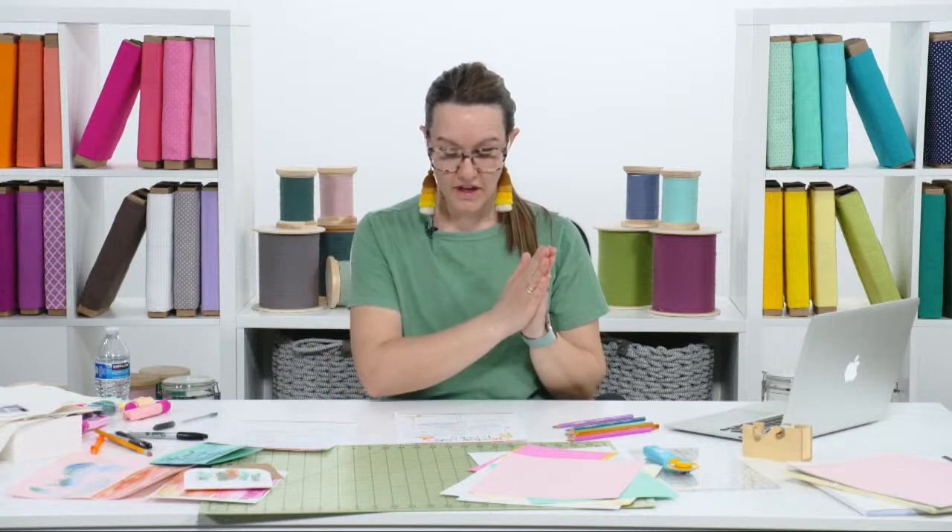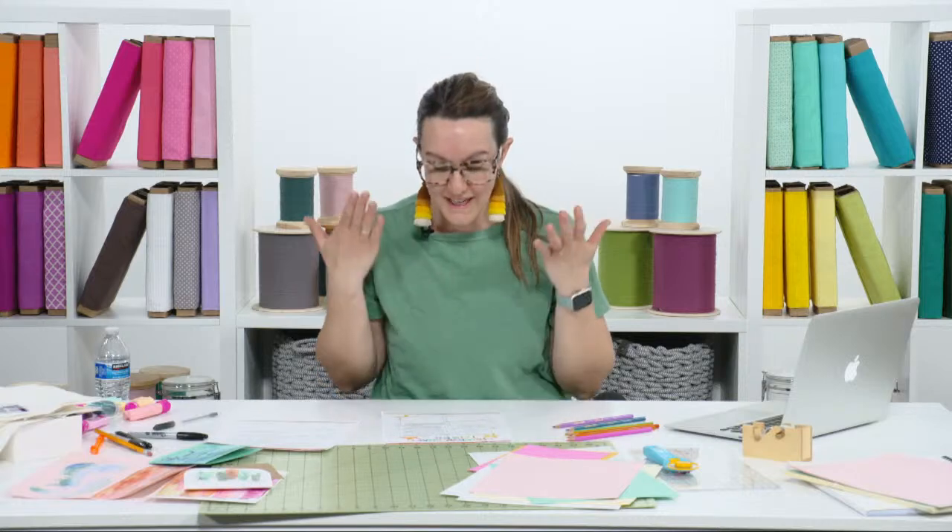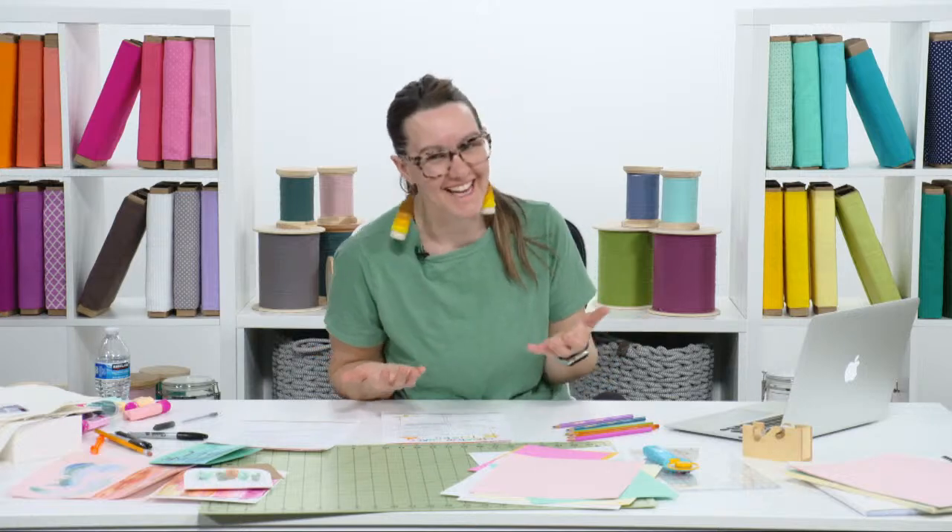The first one is: pick a color you normally avoid and use it in excess. I'm going to be the first person to tell you I never do this one, even though it's on my list, because color is one of my most favorite things in the world. One color you will never see me wear — I don't even own a kitchen spatula in this color — is red. For whatever reason I never gravitate towards it, never pull it out in a marker or crayon.